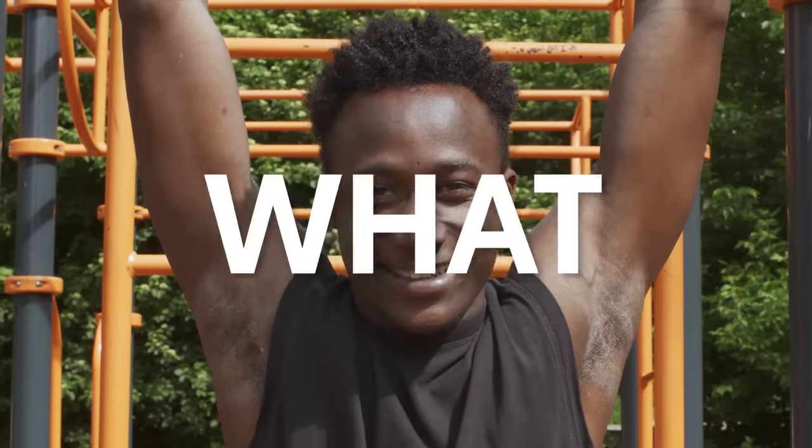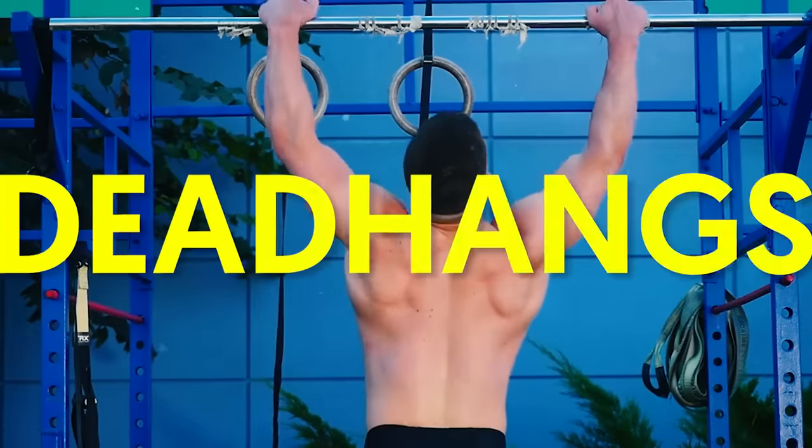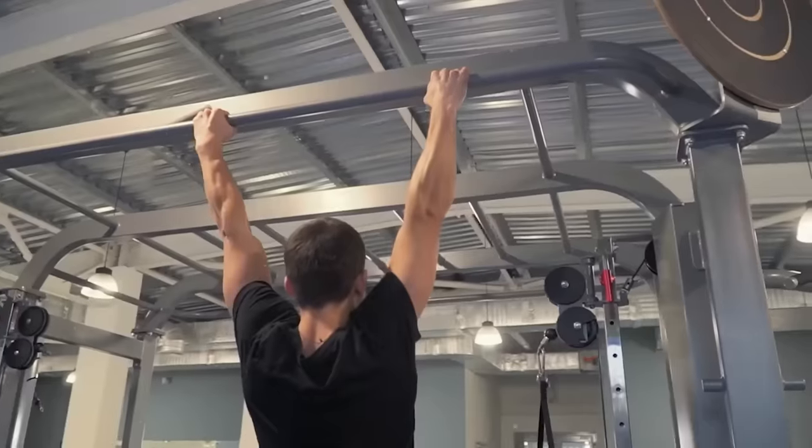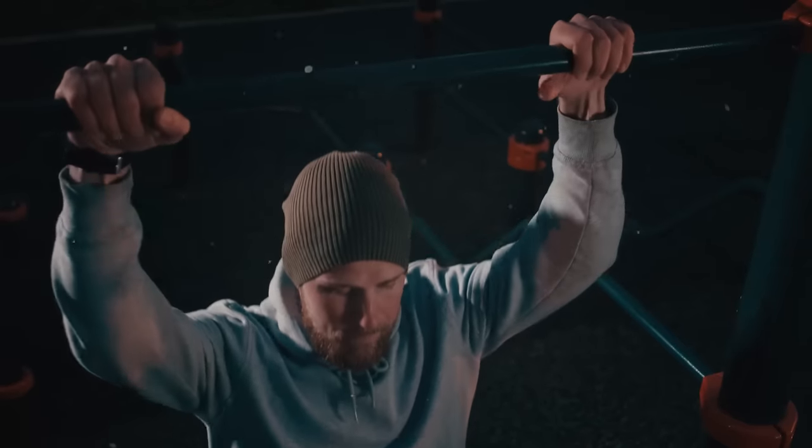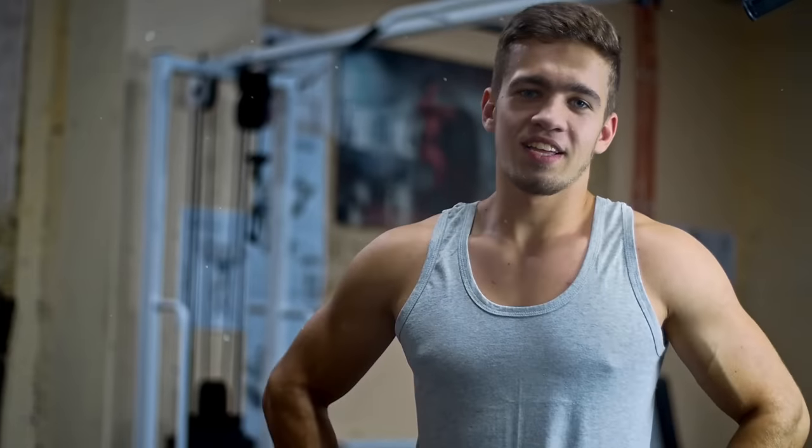In this video, I'm going to tell you what happens to your body when you do dead hangs daily for 90 days. Sometimes simplicity is the way to go, and a dead hang is a classic example of this. It's a simple bodyweight exercise that, when done right, yields explosive results.